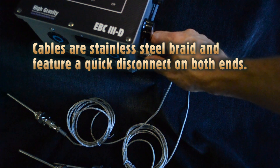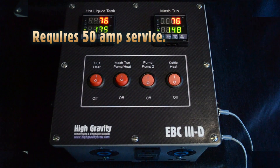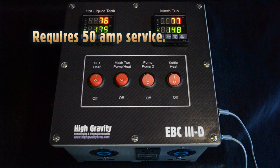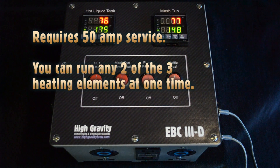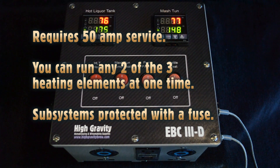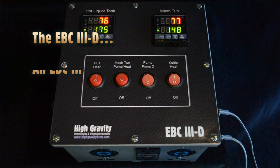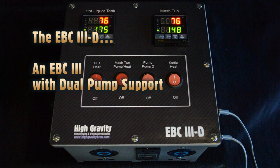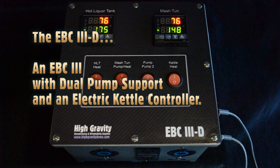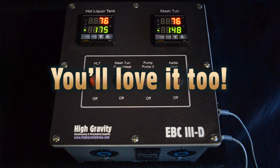The EBC3D requires a 50-amp service. You can run any two of the three heating elements at one time, and each subsystem is protected with a fuse. Functionally, you can think of it as an EBC3 with dual pump support plus a built-in electric kettle controller. We love the EBC3D's versatility and flexibility, and we know you're going to love it too.